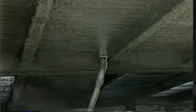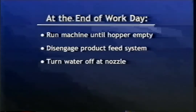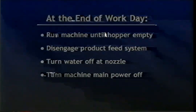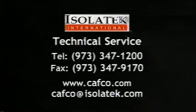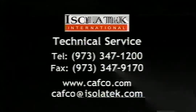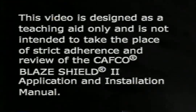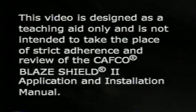Remember to perform the mandatory water overspray to press up any loose product and enable the binders to migrate to the surface, resulting in a tighter and harder surface — this must be completed before the end of the workday. Run the machine until the hopper is empty, disengage the product feed system, turn the water off at the nozzle and source, and turn the machine main power off. For additional information, contact Isolatek International Technical Service at 973-347-1200, fax 973-347-9170, or visit www.cafco.com or email cafco@isolatek.com. This video is designed as a teaching aid only and is not intended to replace strict adherence to and review of the CAFCO Blaze Shield II application and installation manual.